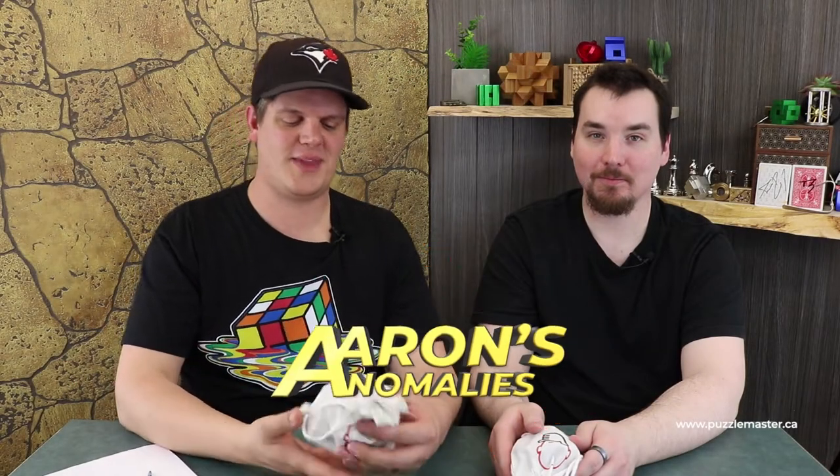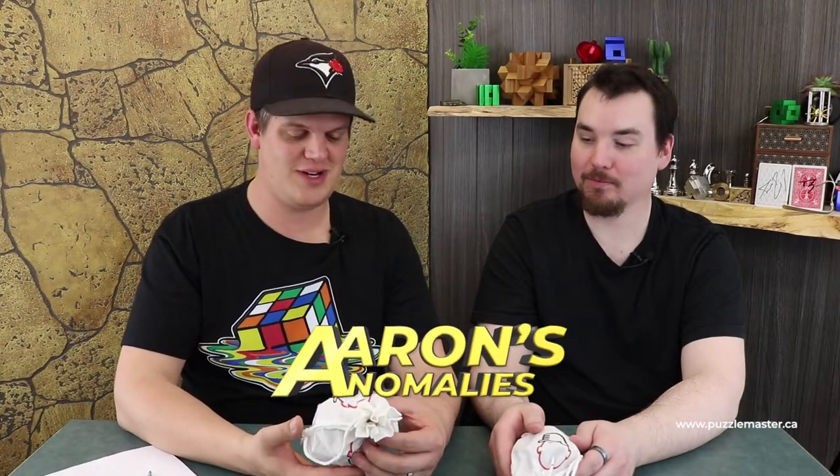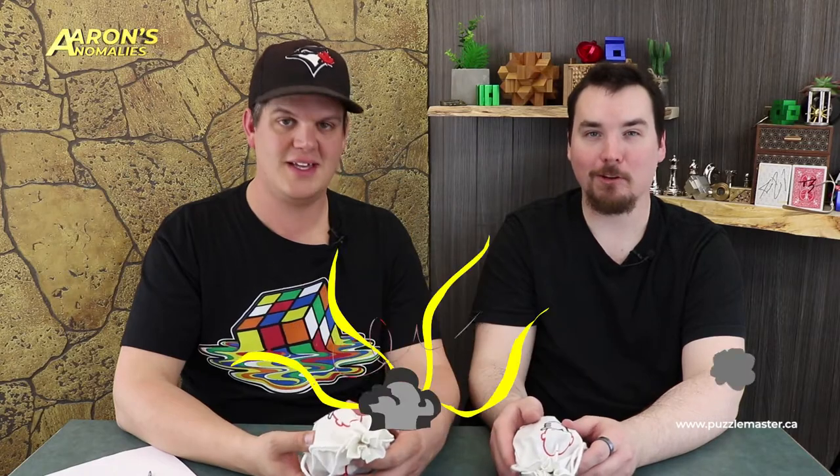Welcome to Aaron's Anomalies. Today, what are we shooting, Aaron? What do you got for us? We got the Crossknot Pelican — level seven on Puzzle Master's difficulty scale.